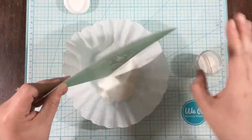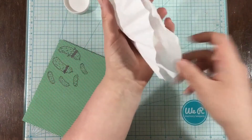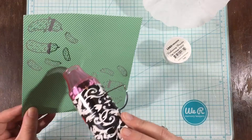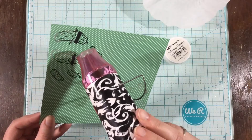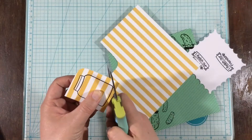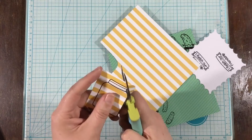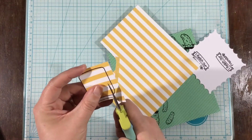I grabbed my Raven Hybrid Ink Cube and stamped on top of the pattern paper, then covered it with some LDRS Creative Clear Embossing Powder. The great thing about hybrid inks is that they're a mix of dye and pigment inks. This ink does dry to the touch — you wouldn't be able to smudge it on the pattern paper — but it stays wet long enough to sprinkle on that clear embossing powder, though not as long as a pure pigment ink would.